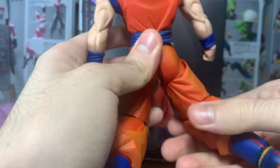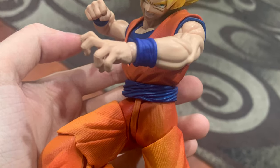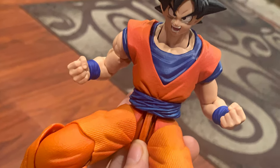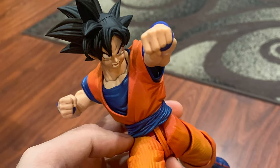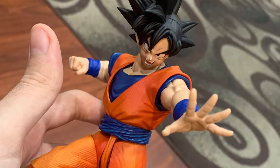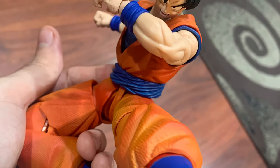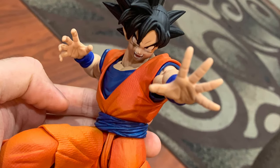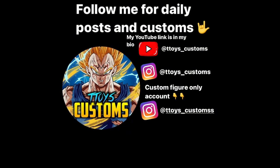Still a really good figure in my opinion — I like it. That's the end of the review. I hope you guys enjoyed. Here are some pictures — if you guys want to see more pictures, check out my Instagram. My Instagram is in the link in the description. See you, bye!